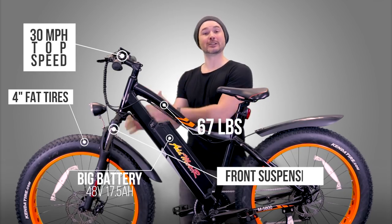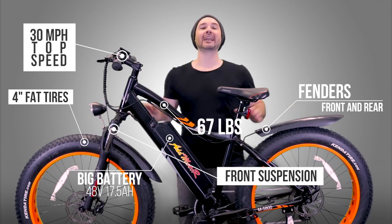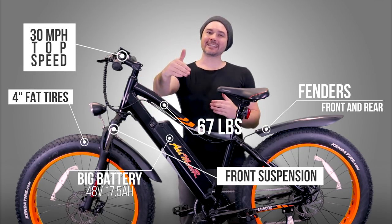It also has really nice suspension in the front — 100 millimeters of travel. It's got fenders front and rear, and it has a really nice expansive heads-up display right here on the handlebars.